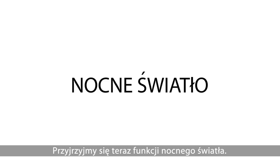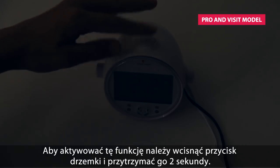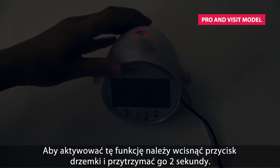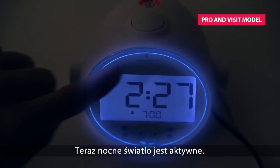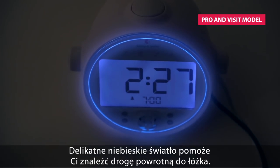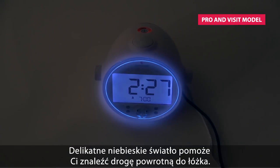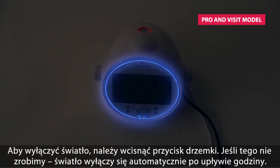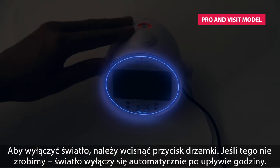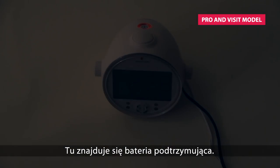Now let's have a look at the built-in nightlight beacon. To activate the nightlight, press and hold down the snooze button for two seconds. As you can see, it is now turned on. The gentle blue light will guide you back to bed without disturbing a living soul. To turn off the nightlight, just press the snooze button. If you leave it on, it will go out automatically after one hour.